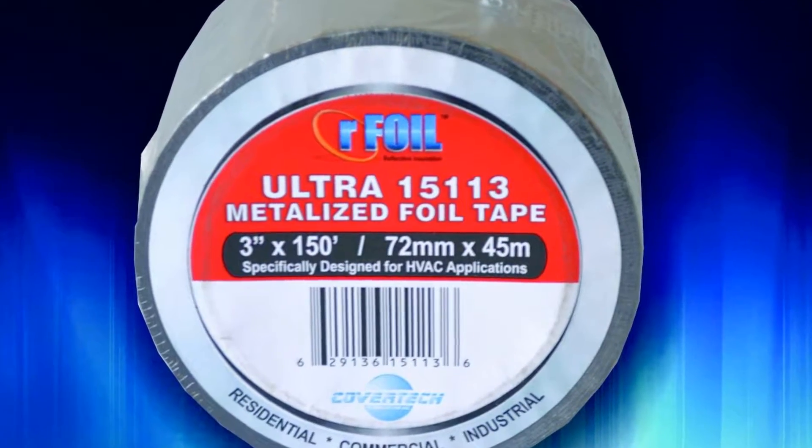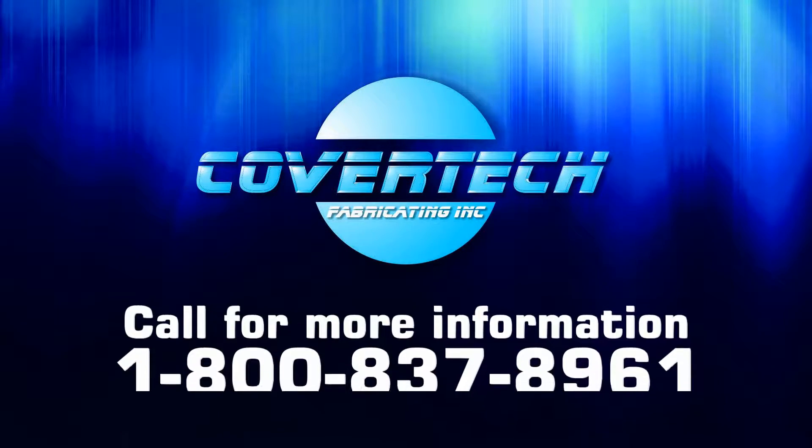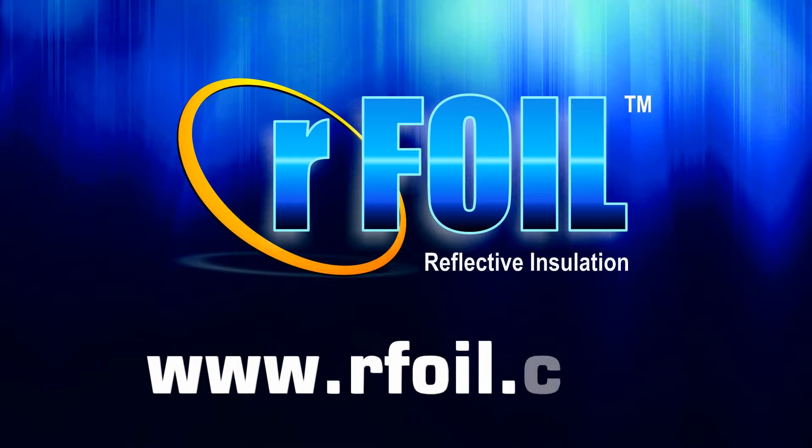For more information on our RFoil products and applications, please call us at 1-800-837-8961, or visit our website at www.rfoil.com.